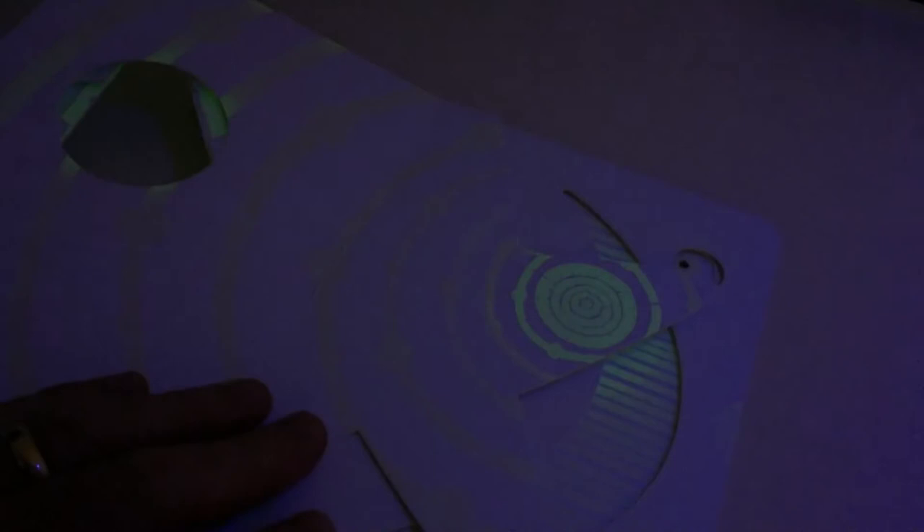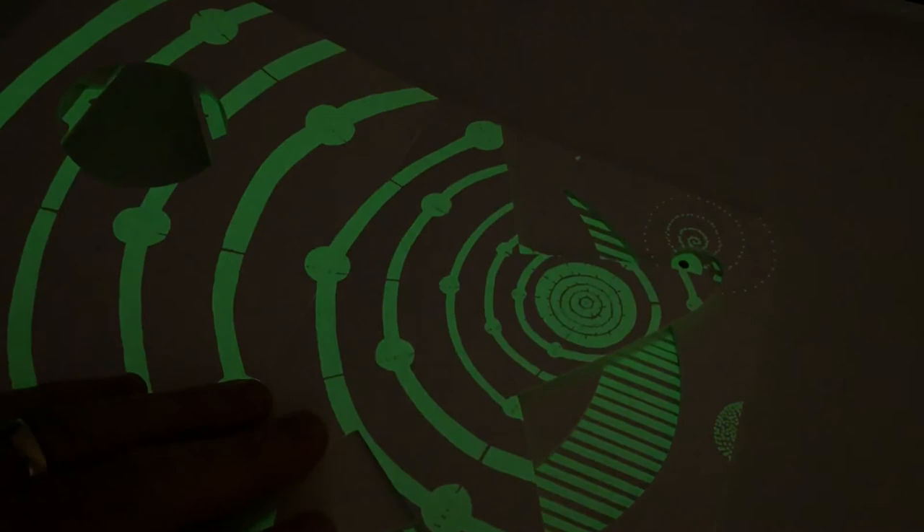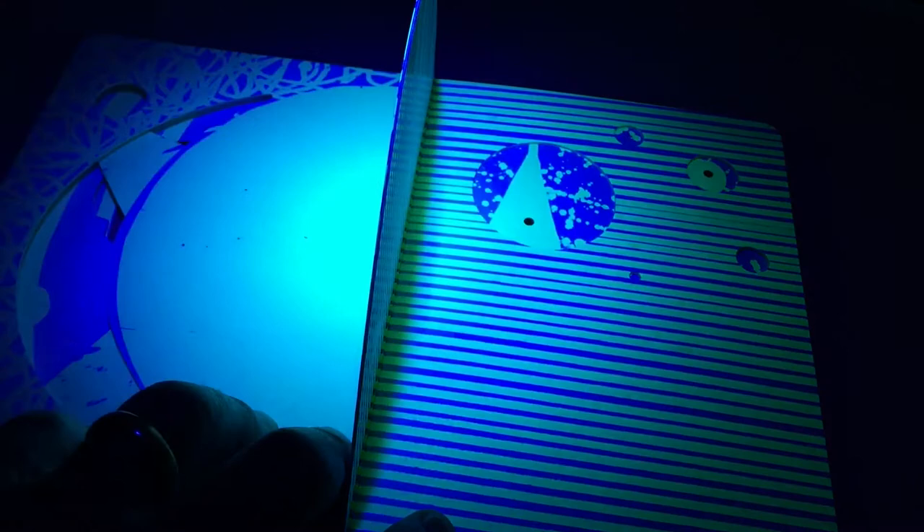You can see a page with nothing on it, and if I put my UV torch on it, it suddenly lights up. The whole book is incredible. You just take a UV torch, open the book, shine the torch across the page, and it reveals everything.